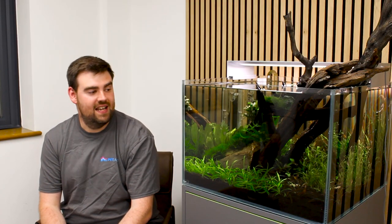There we are, everyone. I hope you've enjoyed this quick whistle-stop tour through this wonderful little aquarium here at NT Labs HQ. The plan is that over the coming months this tank will continue to evolve, continue to grow, continue to develop, and we'll be able to bring you more content showing you how we've looked after the plants, how we've evolved the scape, and how we've really made it into our own.